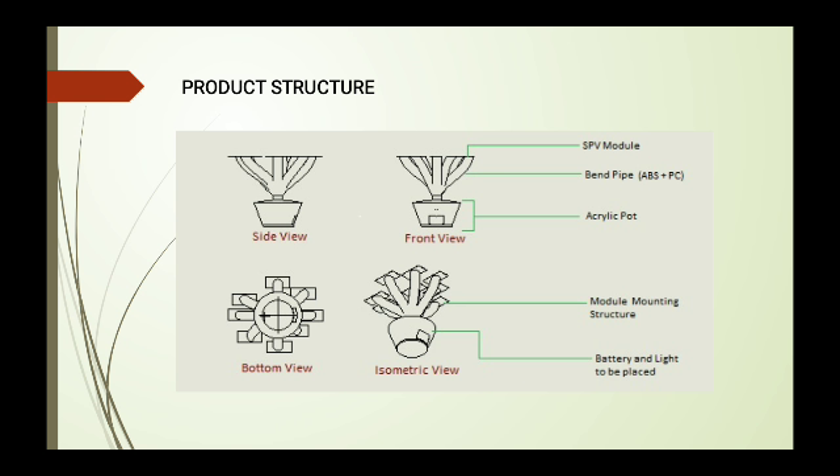The structure side view, front view, and other views are displayed here. The PV model — the photovoltaic model — is shown, along with the windpipe and branches. The pot is made of acrylic material because it is transparent and allows light to glow through. We can also use LED lights inside the pot, and external sources can also be connected. The battery and light are placed in that mounting structure.